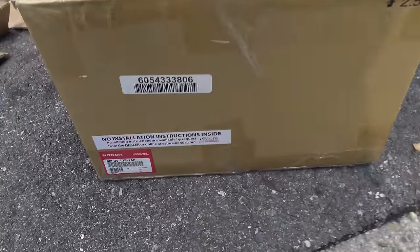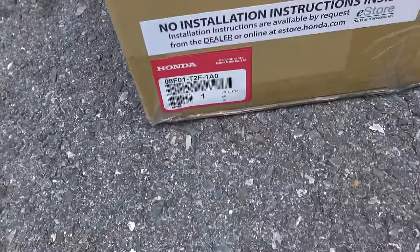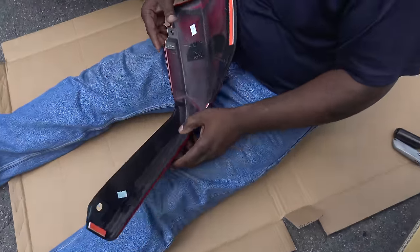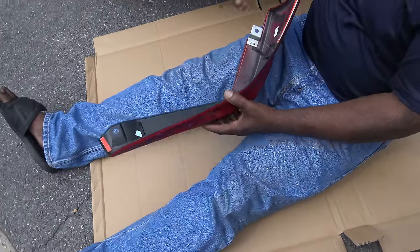So this is the part number for the front lip, it's the part number, and this is the front number.